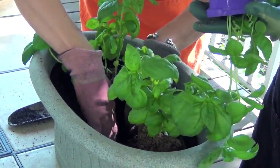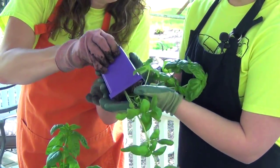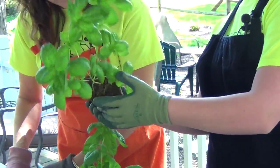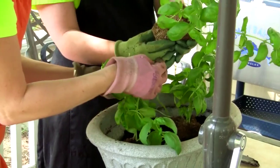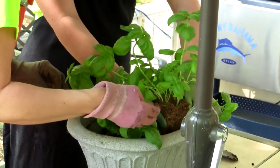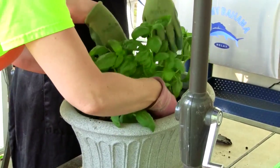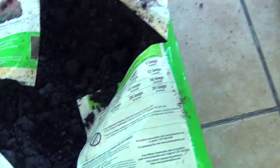You hold it. There you go. Rip up the bottoms a little bit. You're doing awesome. Just rip it — I know it seems crazy that you'd rip it. Set her down there in the hole. Very good, Sarah. Let's take some dirt and just fill it in.